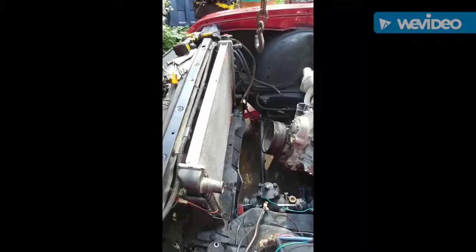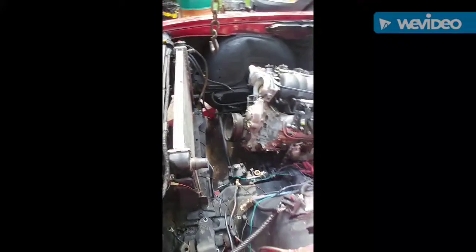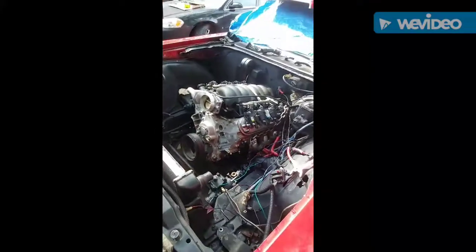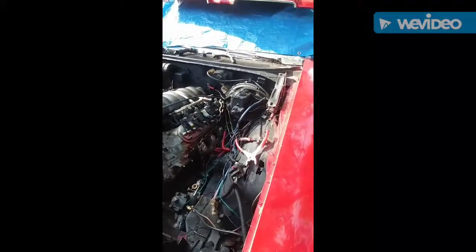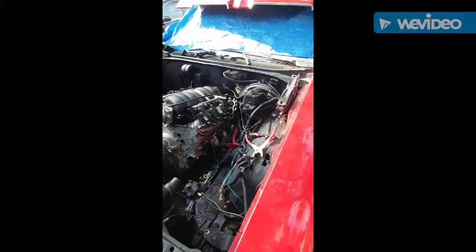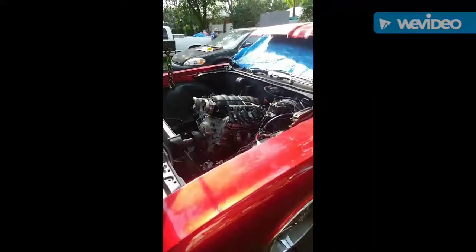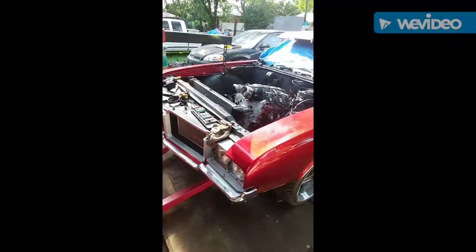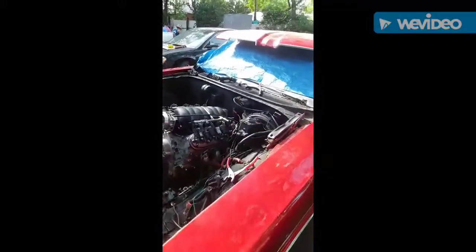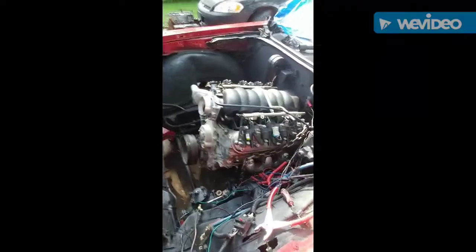Got a radiator in there just test fitting — it's a little too high right now. We got a few more things on the front of the engine and accessories to change up. Got to fix that wiring right there, get a transmission and get it mounted up to it. Just giving y'all an update out here at B&J's Custom — we're doing big things.